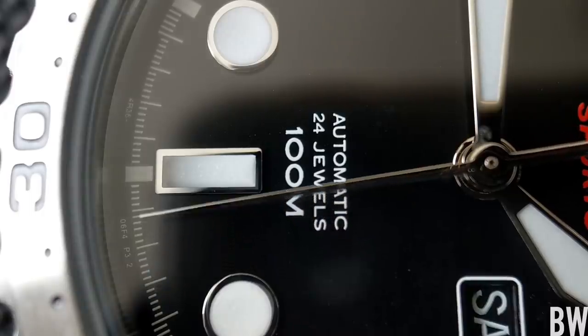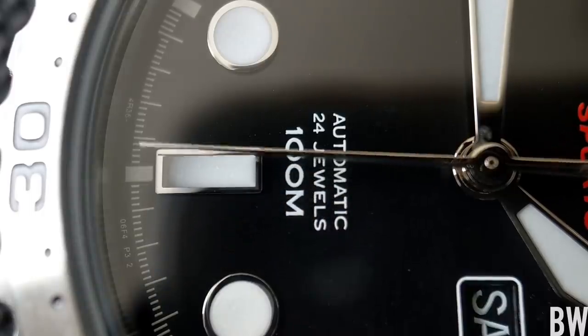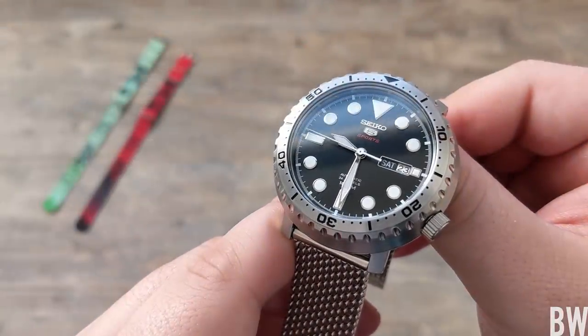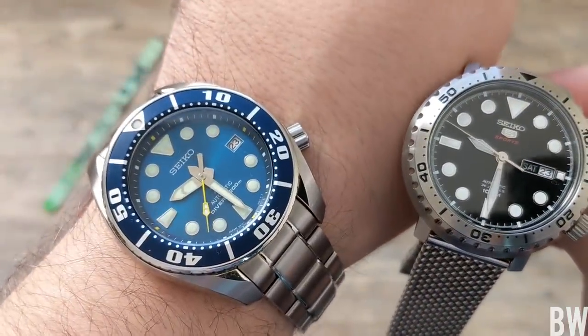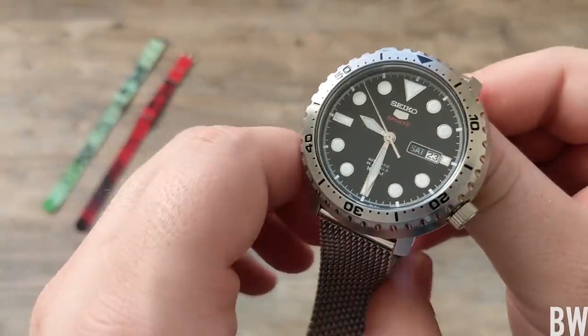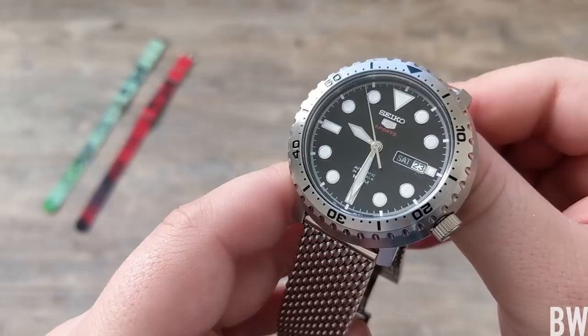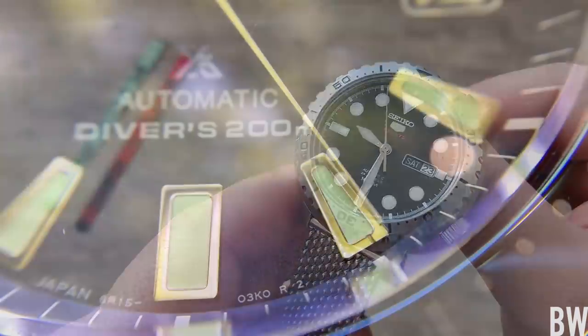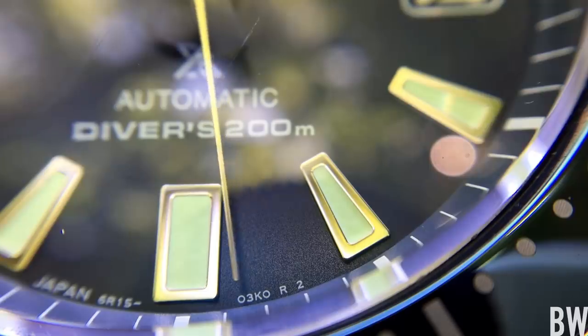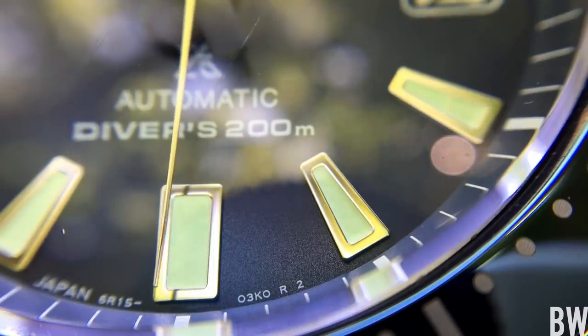This is something Seiko does with quite a few of their ProSpex watches — the Turtle is an example, the Monster, even the Sumo I'm wearing. The lume is printed onto those discs. I think you really have to go up in price to the SBDC05 and SBDC06 series before you're getting hand-applied deep-filled markers.